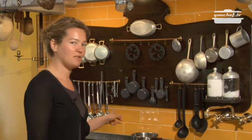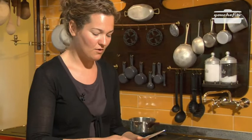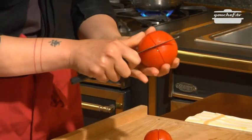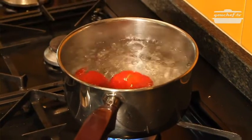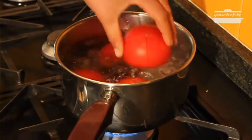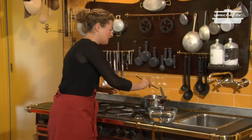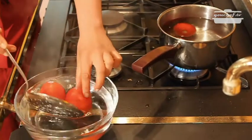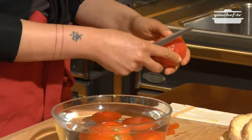First of all we have to peel the tomatoes. There is already a pot with boiling water on the fire. Take the tomatoes and make a small incision. Put the tomatoes in the pot for 15-20 seconds. After 20 seconds take the tomatoes out and put them in a bowl with cold water. In this way it will be easier to peel the tomatoes.